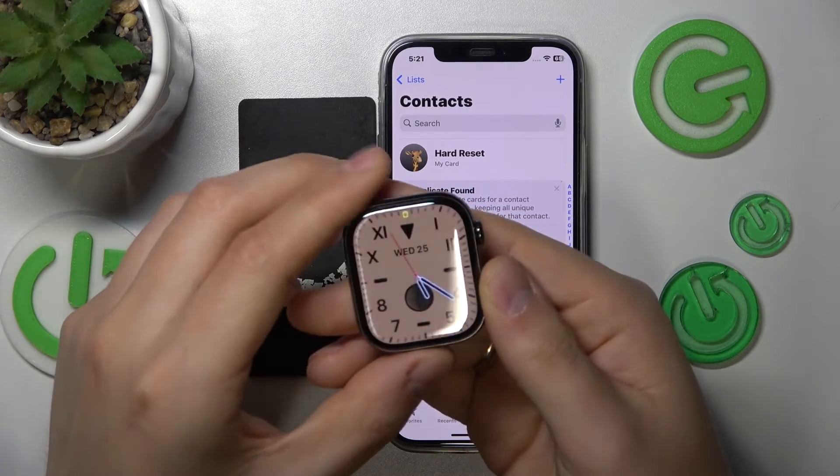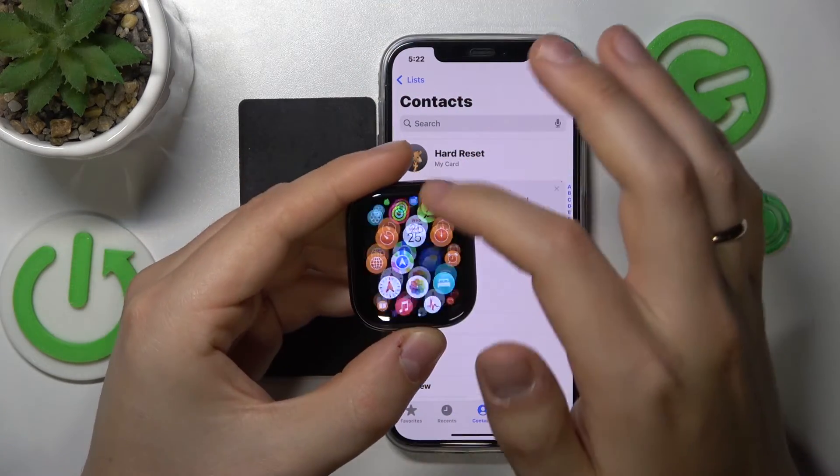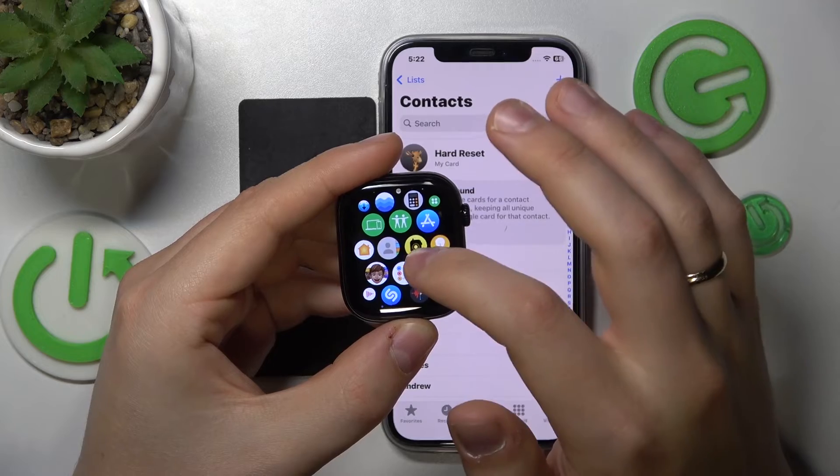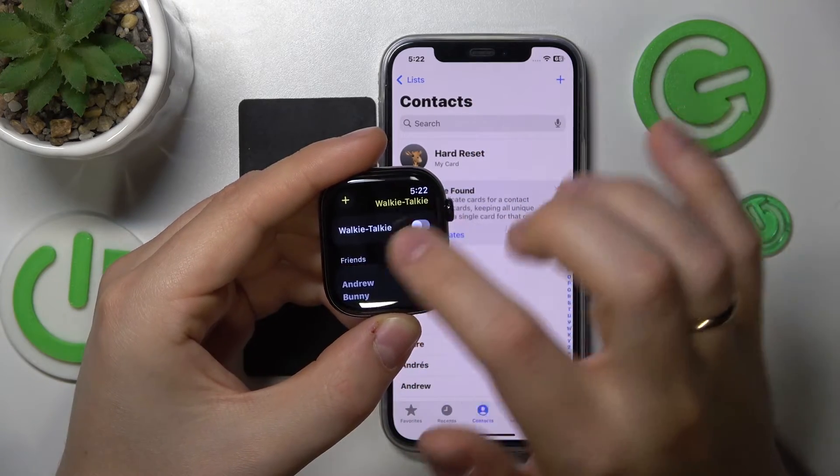Take either Apple Watch, open the app view and look for the walkie-talkie app. Here it is — launch it. Then make sure that the walkie-talkie feature is switched on.